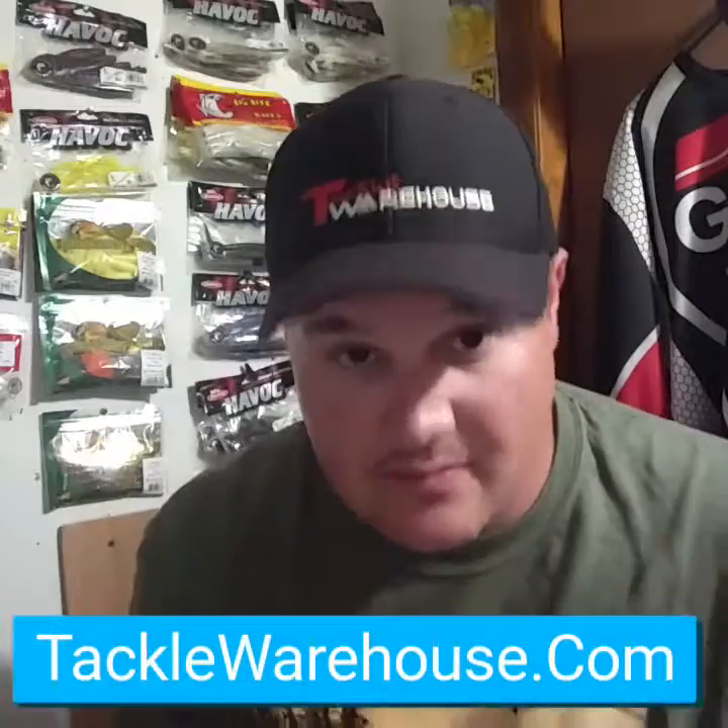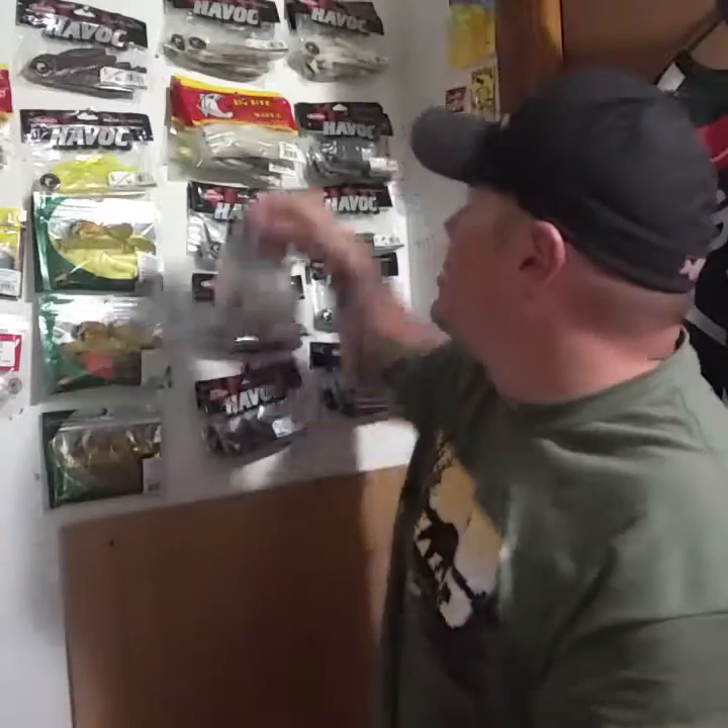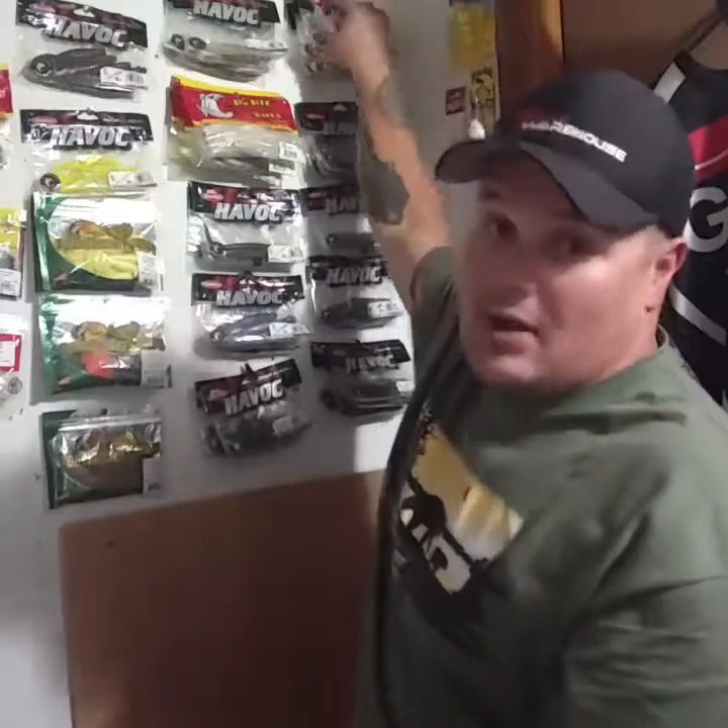I highly recommend it. You can get a bag of 10 of these for $2.99 — standard Berkeley Havoc price. Unfortunately the last store I saw carrying these was Dick's, and they don't even have them anymore in my area. If you can't find them at Bass Pro Shops, Gander Mountain, Herb Phillipson's, Dick's, Runnings, or your local bait shop, you can trust Tackle Warehouse to have them in every color. $2.99, 10-count — you can't go wrong.